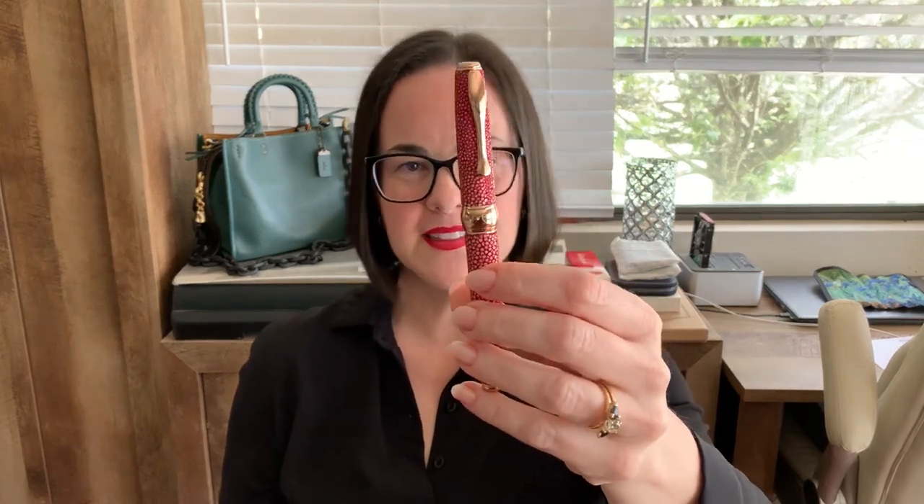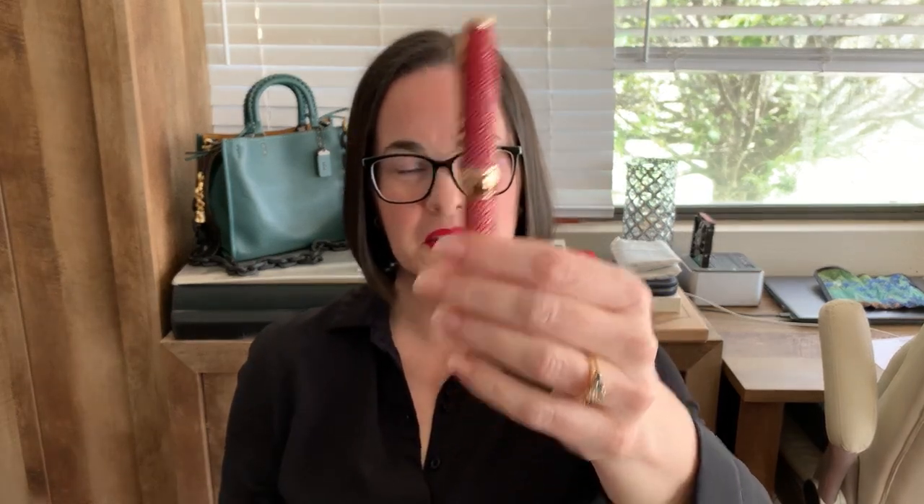I really like this pen. It's so cool, so unusual. The next thing I'm going to do is ink this pen up and let's see how she writes.